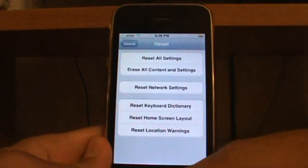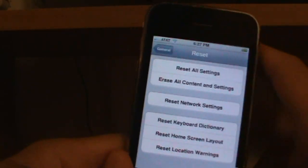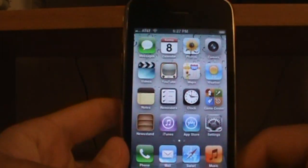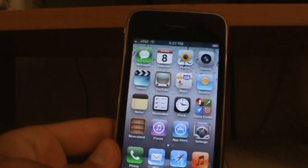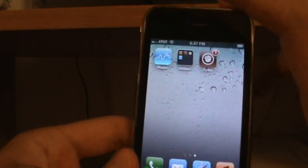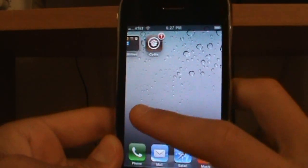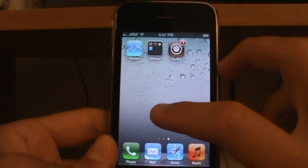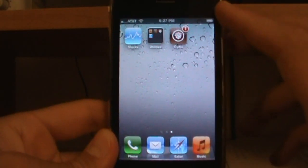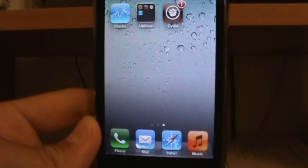After doing that, your iPhone or iPod will reboot and the Apple logo will come on. It should take a couple of minutes, and when it comes back on you'll have to set everything up again. Once you do that and connect it, it will work. This is the only solution I found for cases where the Apple forums suggestions don't work. I hope it worked for you — thank you for watching and have an excellent day.